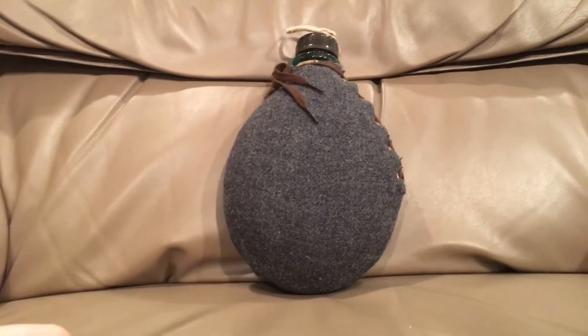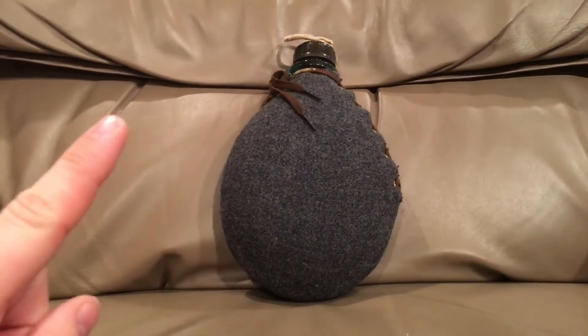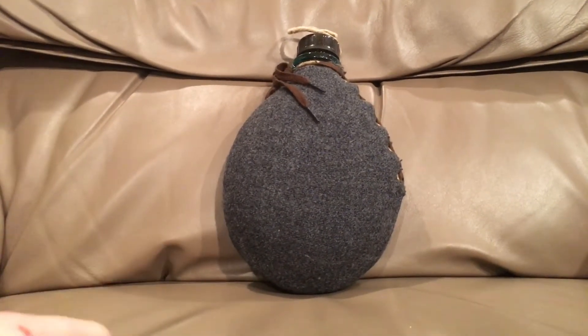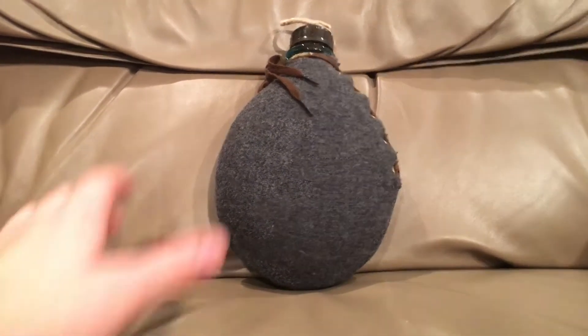So, what we have here is a World War II Finnish canteen. Before we get into it — the canteen is authentic, the cover is a reproduction. So, without further ado, let's get into it.